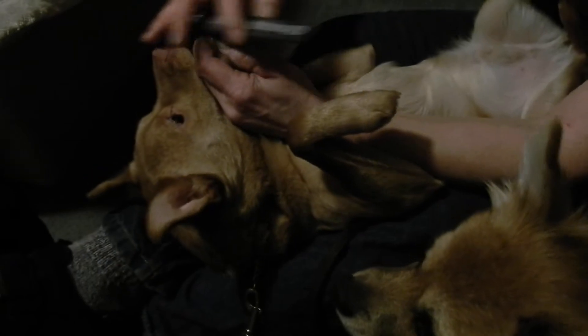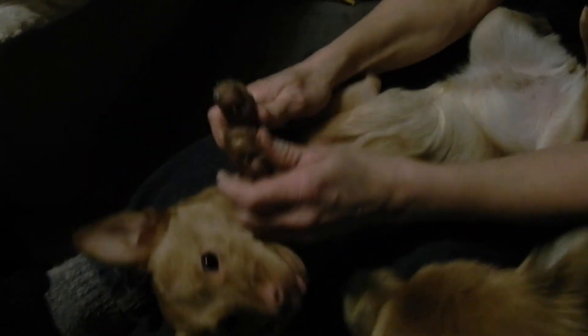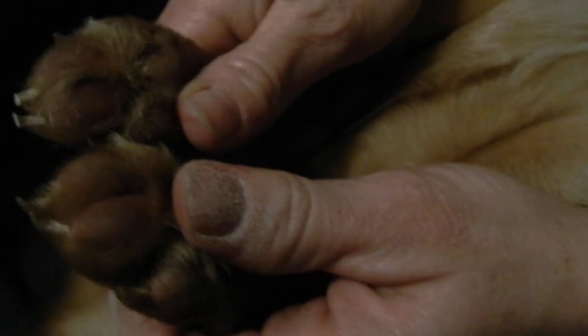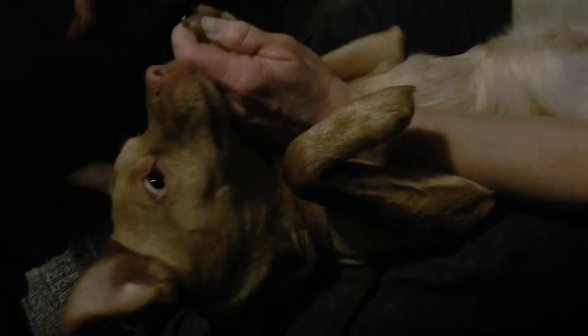His nails are a little on the sharp side. Oh look at this — already much better. So I'm gonna keep filing until they're a little more rounded.